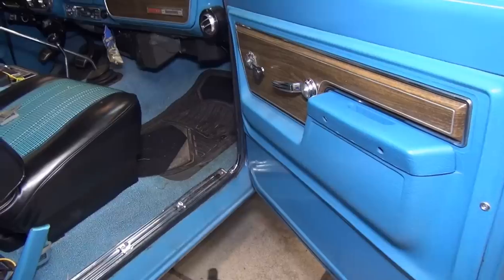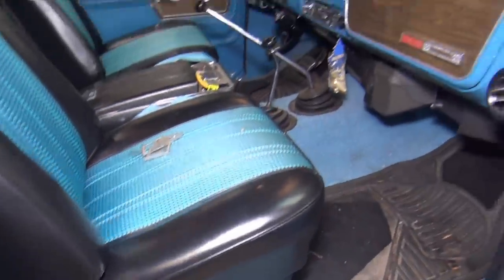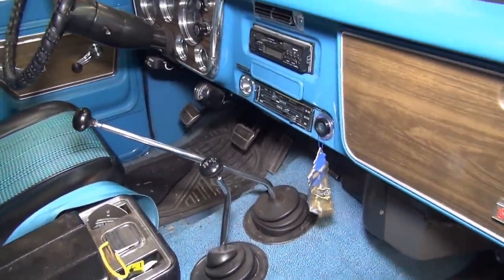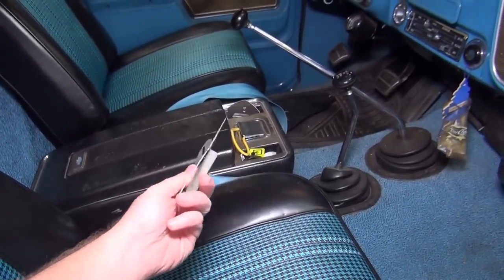We've got to put speakers in the door, we're going to put an amplifier underneath the seat, and of course we're going to get out this old Clarion car stereo. Luckily, since I'm kind of an old-school car stereo guy, I've got some of these old Clarion keys.